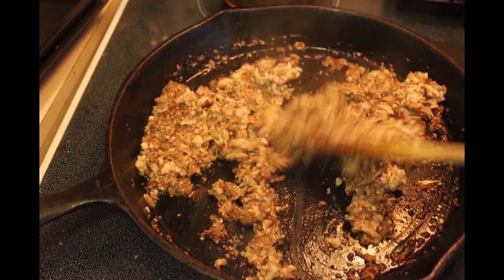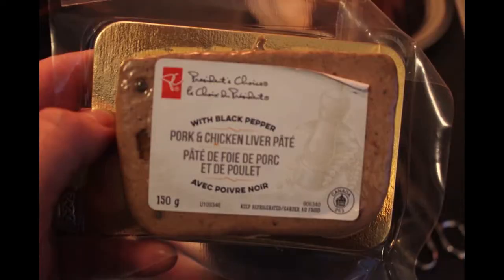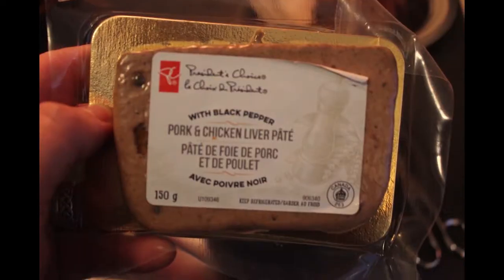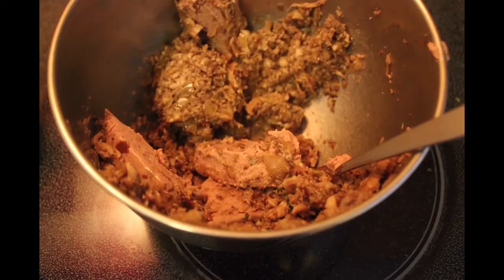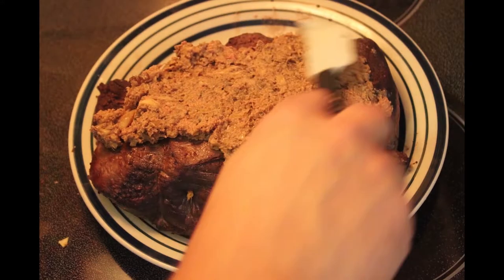Your next step is to make a hash of mushrooms, shallots, and garlic, and then you mix it in with the pâté. This is what you're going to coat your tenderloin with.